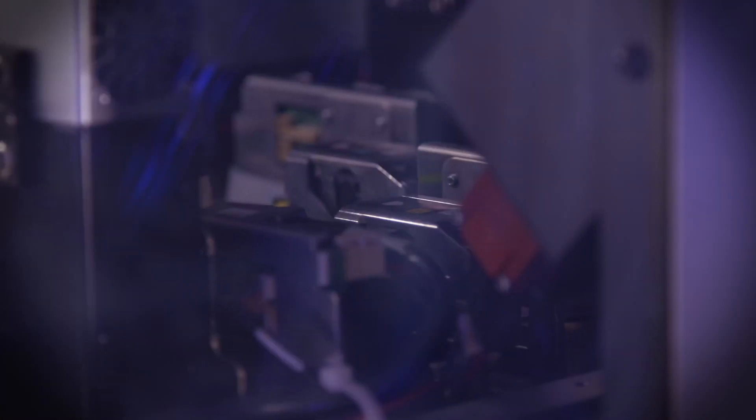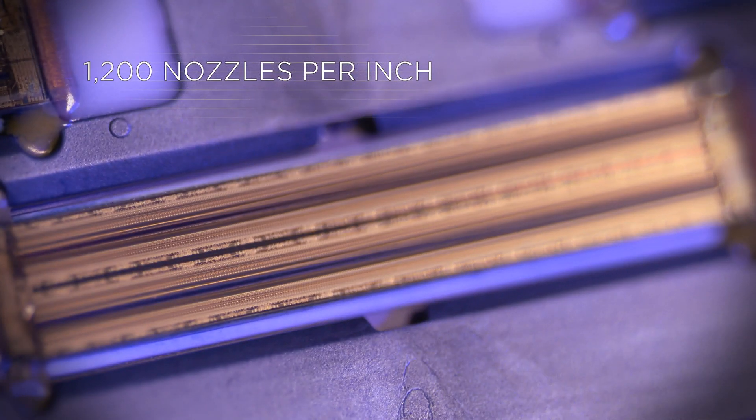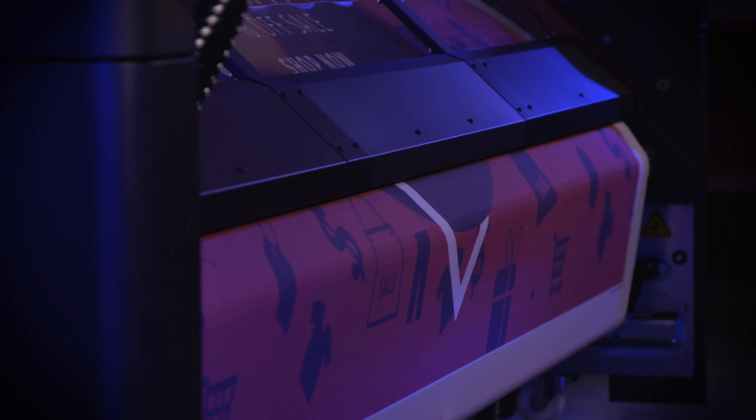HP are known for the latter. The biggest difference between the two is the resolution — a thermal print head will have 1200 nozzles per inch, whereas a piezo head has between 100 to 300 nozzles per inch.